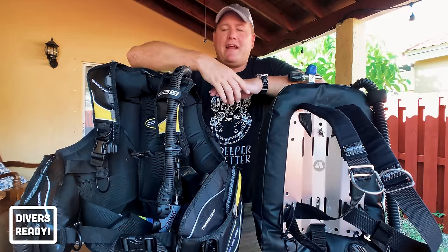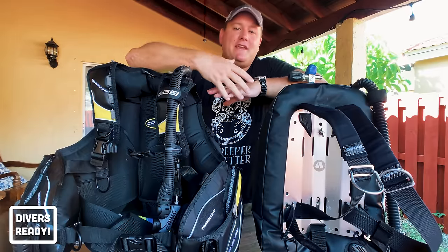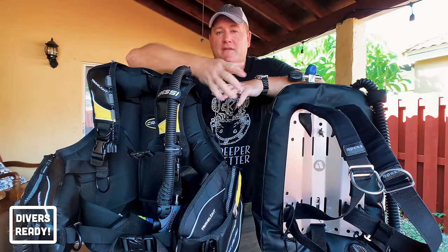My name is James and I am a professional dive instructor and digital content creator. We make videos on this channel with one simple goal in mind: to help make you a better scuba diver.